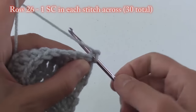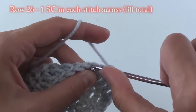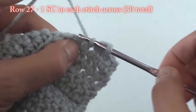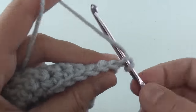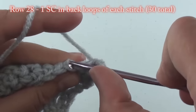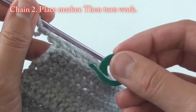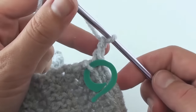For row 26, single crochet in each stitch across. Once completed, chain 1 and turn your work. For row 27, single crochet in each stitch across, then chain 1 and turn your work. For row 28, single crochet in the back loops only of each stitch across. At the end, chain 2, place a stitch marker in a front loop to mark this row, and turn your work.